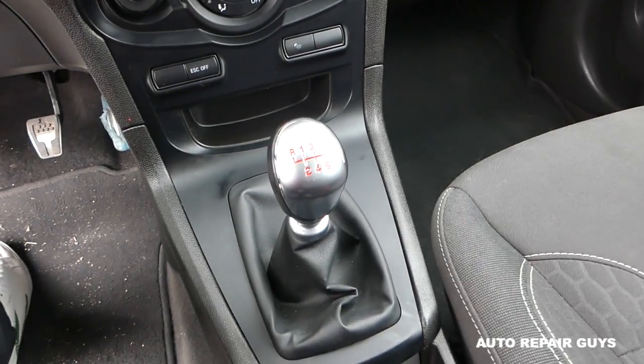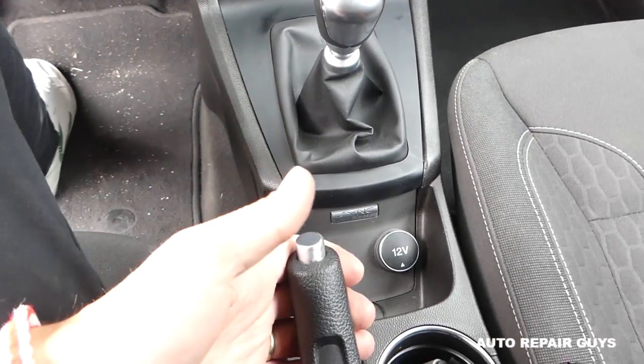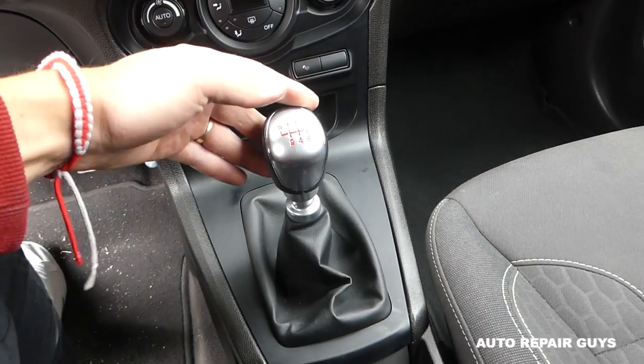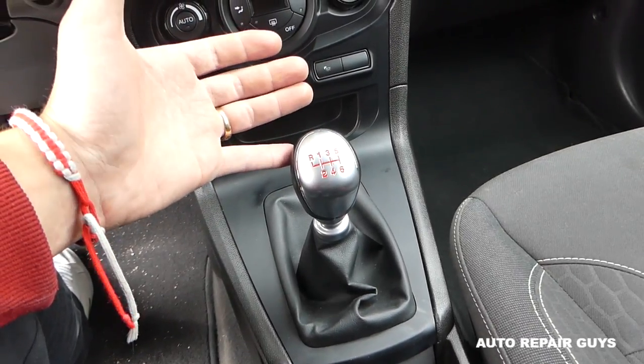To remove the shifter knob you don't even need any special tools. Make sure you have the emergency brake up all the way so your car doesn't roll on you. Put the car in neutral and grab the knob with two hands — if it's never been removed it's really tight.